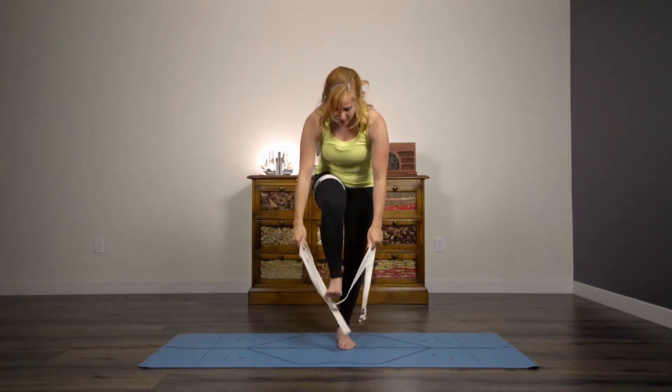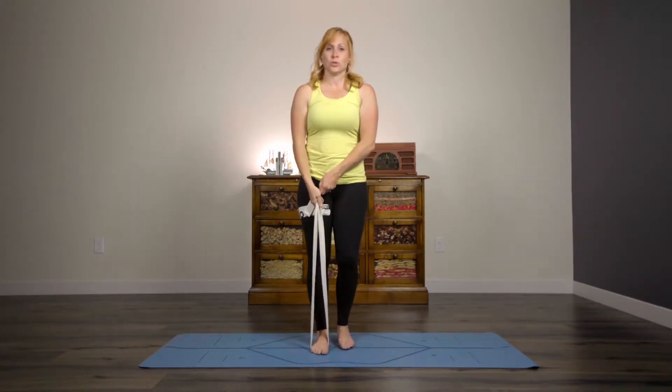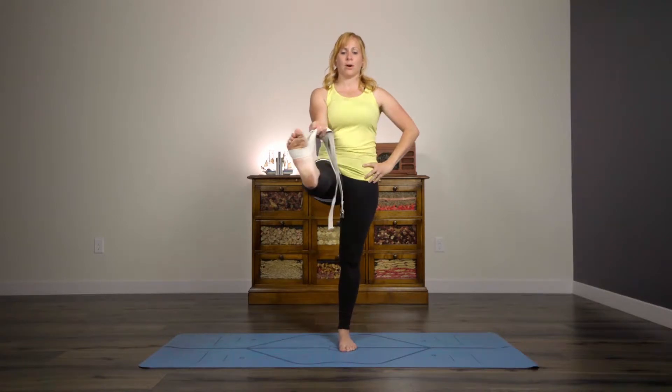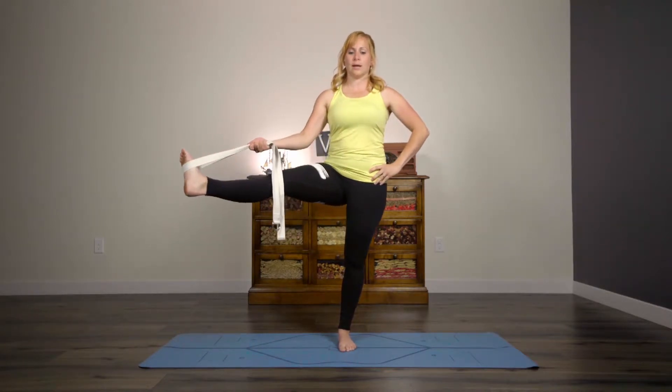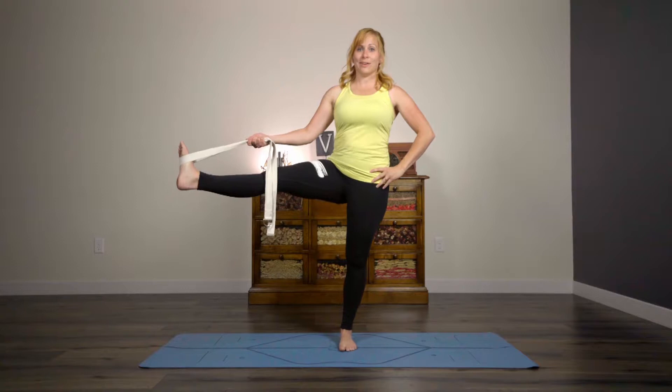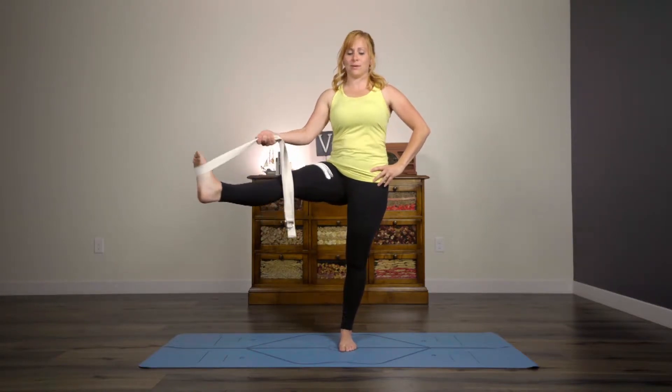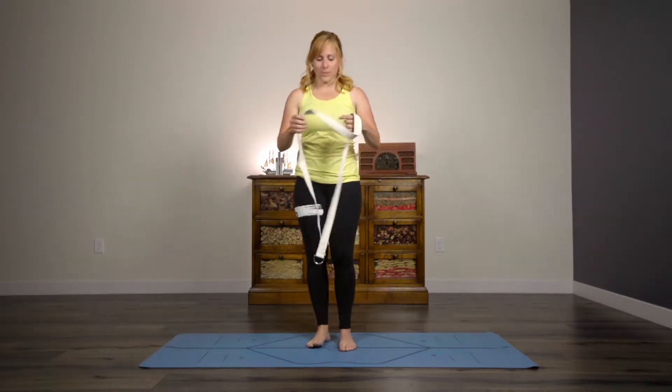Number three: come up to stand for this one. Similar principles to when we were laying down — when you are doing standing balances, you can use your strap to draw your leg up and also out to the side. This is one that is difficult if you can't reach your foot, but the strap really helps to extend your reach in this position.